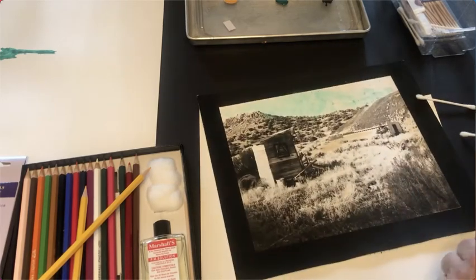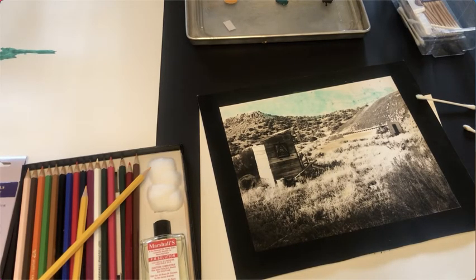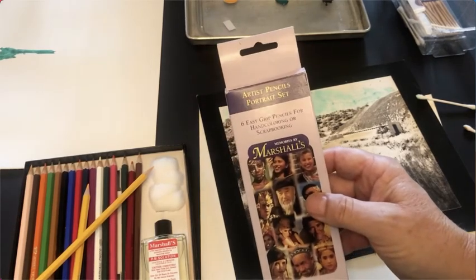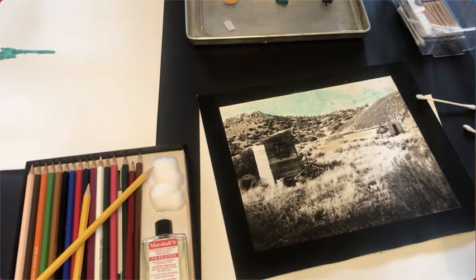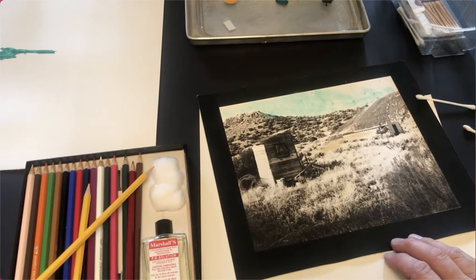Then I'd use a kneading eraser to clean up anywhere I got color where I didn't want it. These pencils come in a lot of different kits. They are photographic or drawing pencils — this is an artist set made for coloring photographs. You could use Prismacolor pencils too, but I don't prefer them because they're made more for drawing on hard paper. They will actually work on alternative process prints but won't work well on silver prints, RC prints, or fiber-based prints. The Marshalls photo oil pencils are much softer and the color goes on much easier.